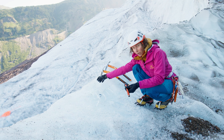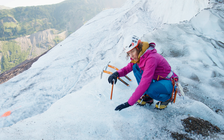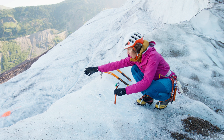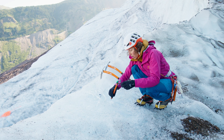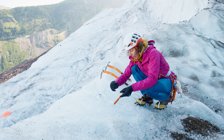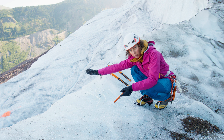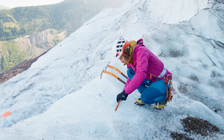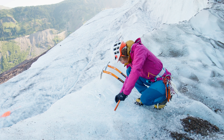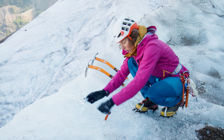It's a little different than water ice where we place this perpendicular to the plane and our anchor is going to be moving this way. In glacial ice we actually want to angle it back away from the direction of the pull. The reason we've angled this back is we want leverage against that pull.